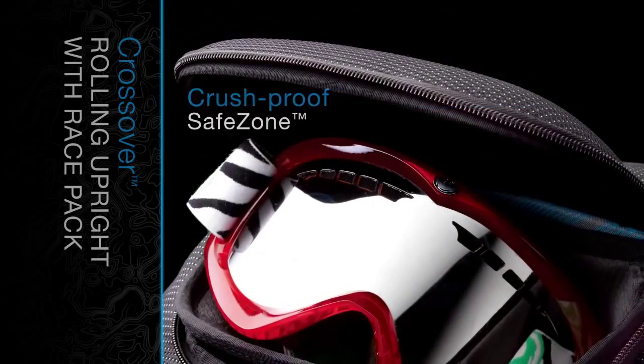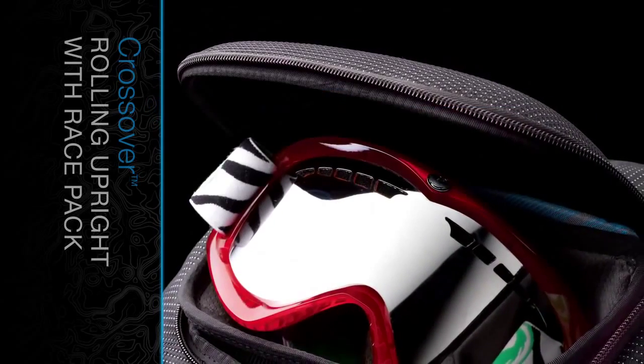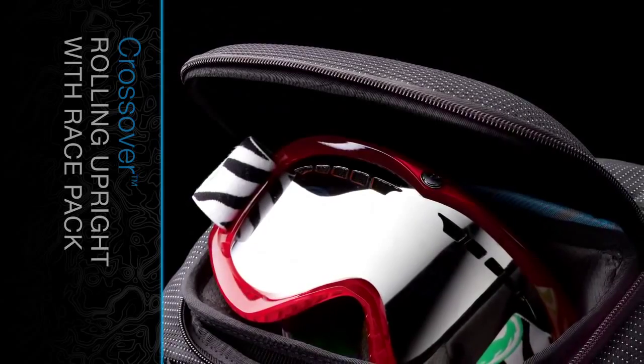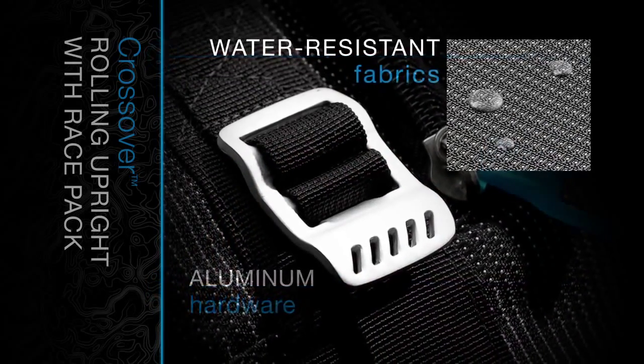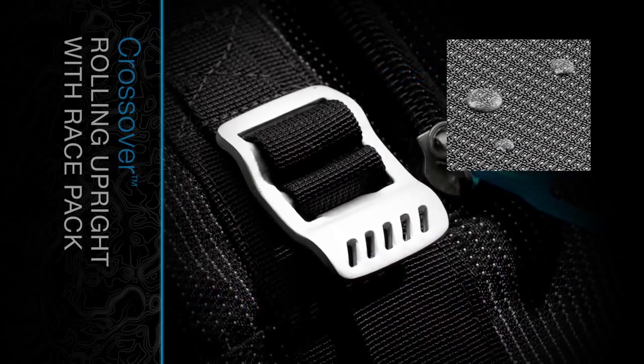A heat-molded crush-proof safe zone protects eyewear, personal electronics, and other fragile gear. Sturdy aluminum hardware and water-resistant fabrics create a lightweight yet durable pack.